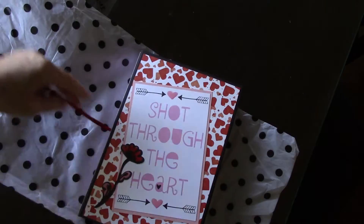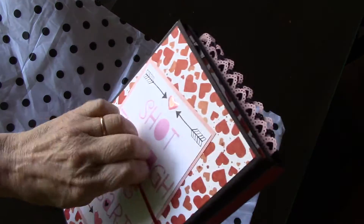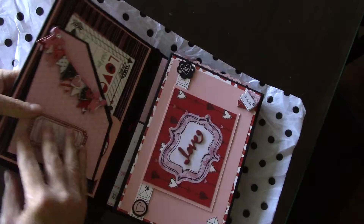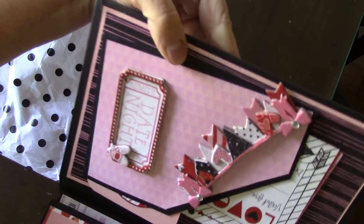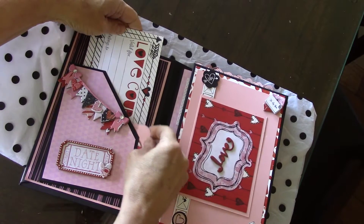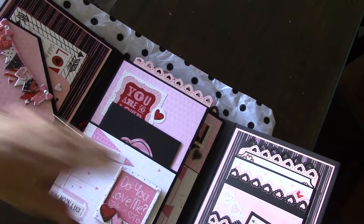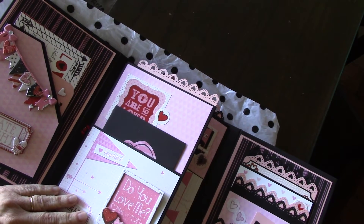This is a really cute Valentine's one. And here was the band that was around it. Very pretty. Little embellishments. Pockets over here and tags. Little pockets, more tags. How cute.